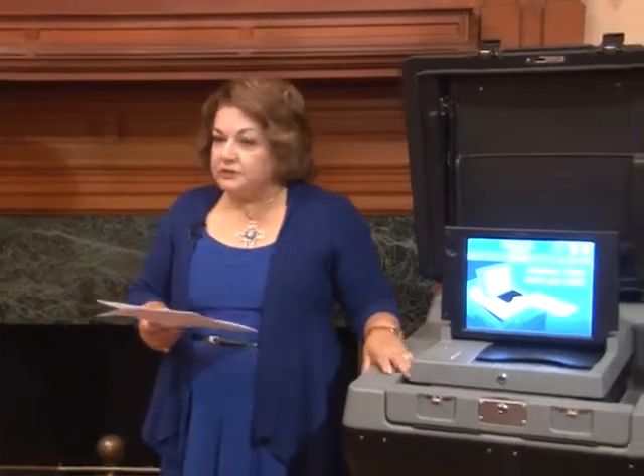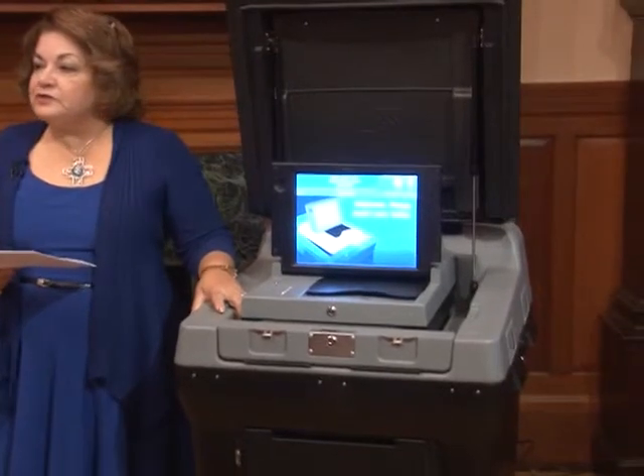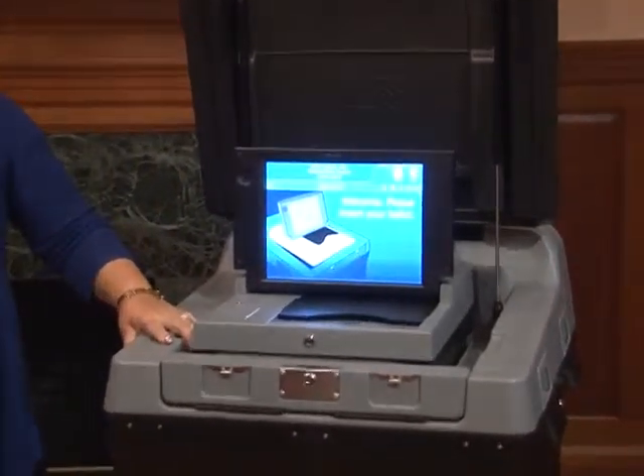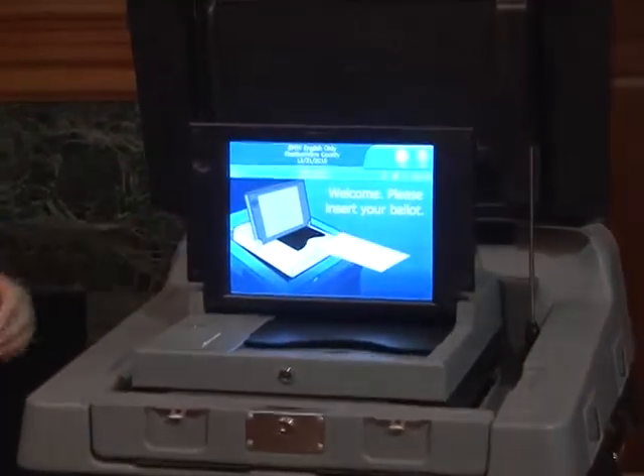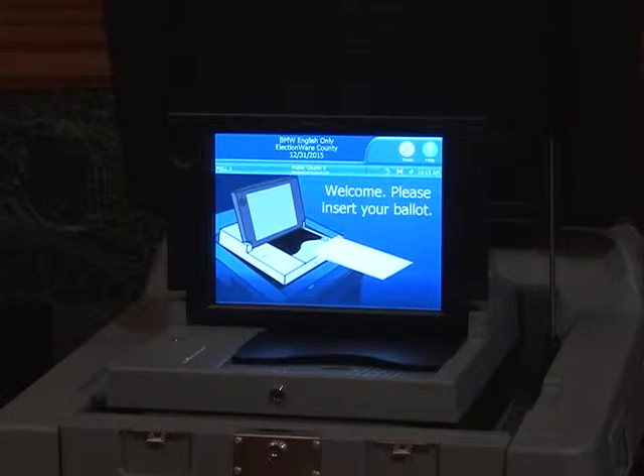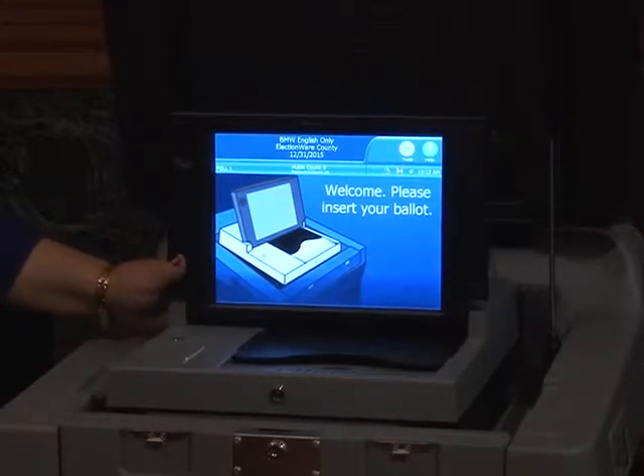This is the newest, most modern technology, which is the DS200. There are a lot of improvements over the previous machine. As you can see, it has an interactive screen, which is the most important aspect of this new technology.